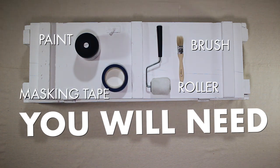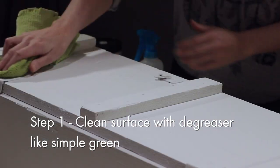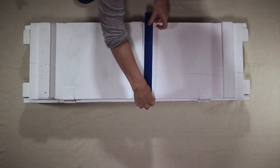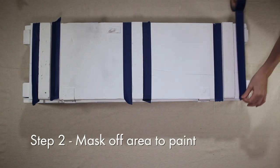First we need to clean the surface with a degreaser like Simple Green to remove any residue before applying our color. We have already painted the box a base coat of white before getting started with our metallic accents.